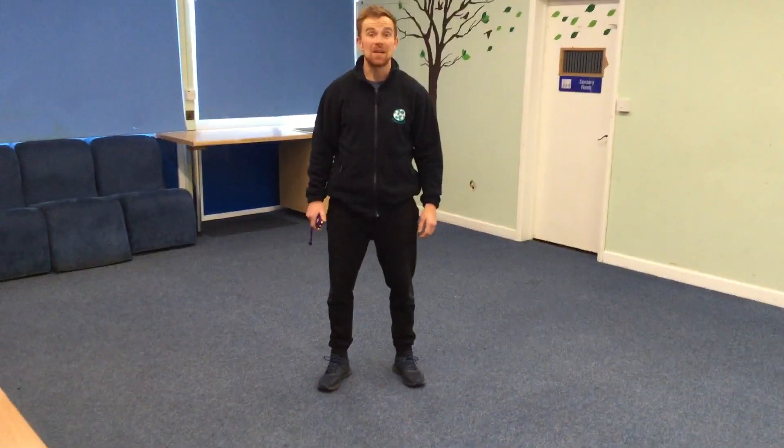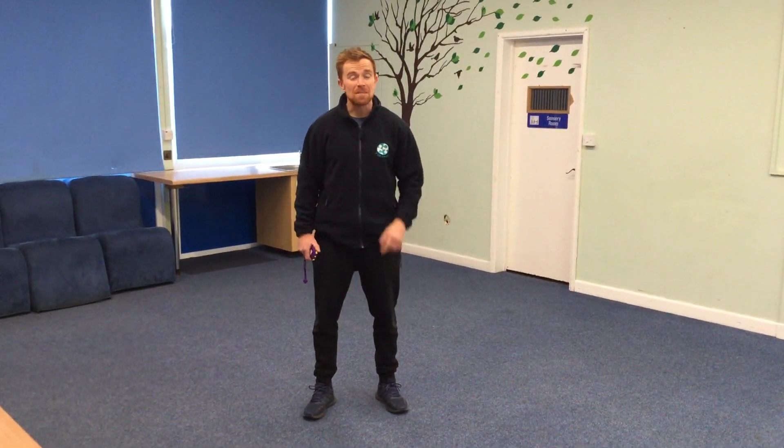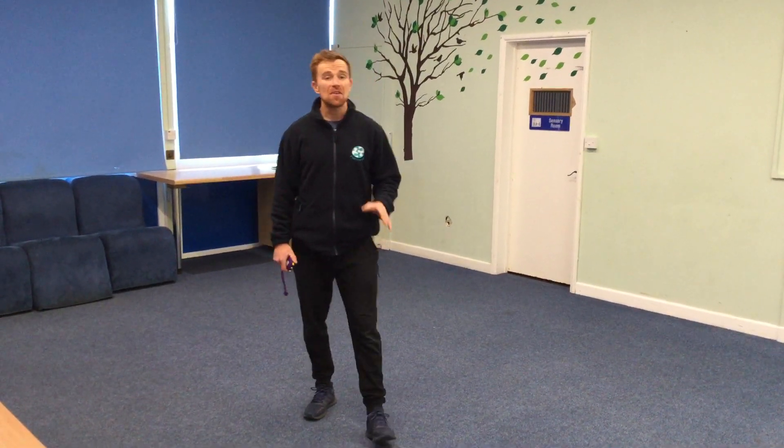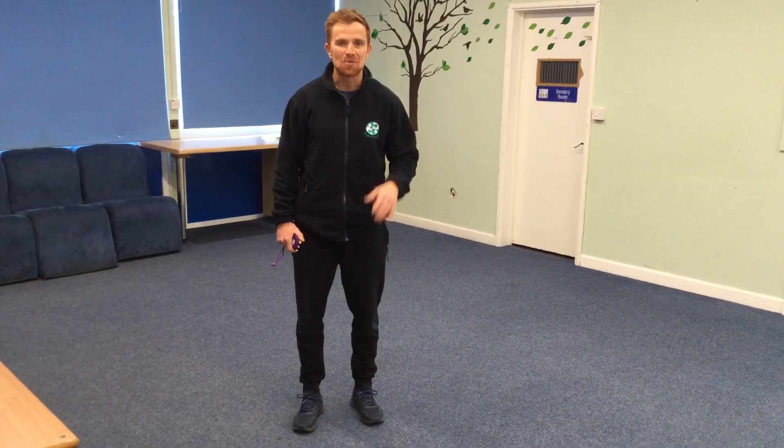Hi everyone, Mr. Leyva here again. It's great to be doing these videos for you guys. I hope you're enjoying them and I hope you're working really hard at home. This is going to be show number three. I've got a selection of exercises where we're going to be performing 30 seconds of an exercise and then we're going to match that with 30 seconds rest, and we're going to be doing our marching on the spot to give you that time to recover.